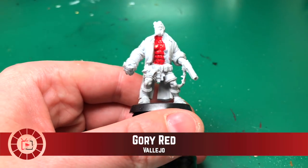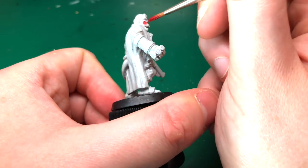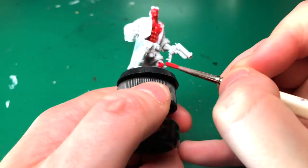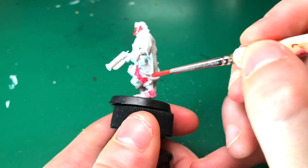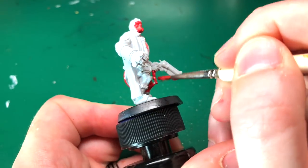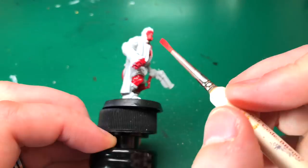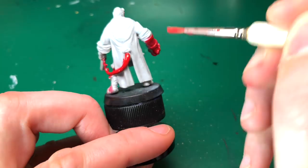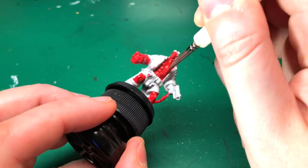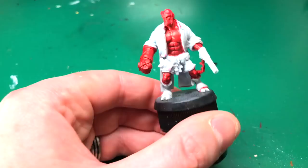We're going to start with Gory Red by Vallejo. I haven't primed this — with resin you can get away without priming — but I'm going to use the Vallejo Game Color range which can work as a base coat and primer in one. I'm going to be painting all of his skin: his face, his chest, his knees, his tail, one of his hands, and his big obsidian rock hand on his right hand. His left arm is showing through as well, just a little bit between his glove and his sleeve.